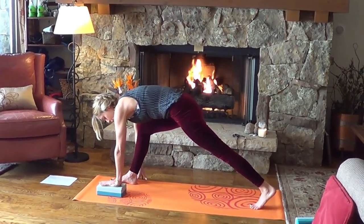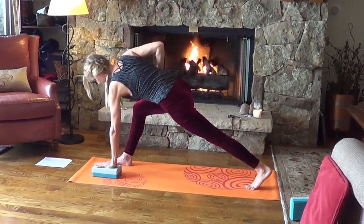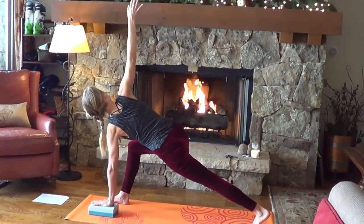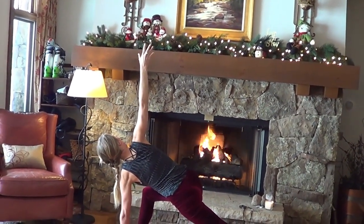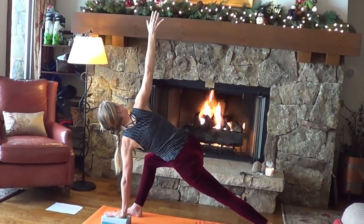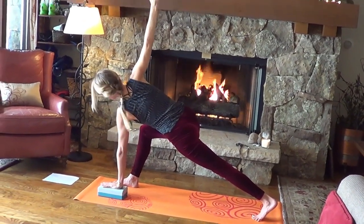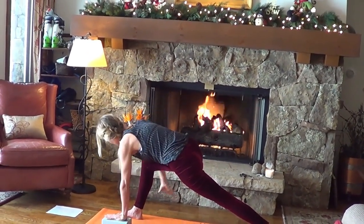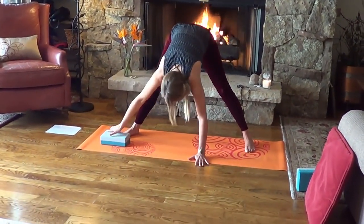Straighten up your back leg and take it into a twist. Left hand down to the block or ground, then start to wind your torso — turn to the right using your belly to turn you — and reach the right arm up. Take a little less weight out of your left hand so you really feel the action and strength of your legs. Bring the hand down, straighten up the front leg a little bit, spin on your feet.